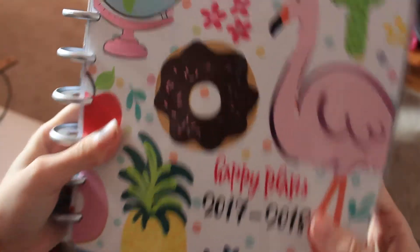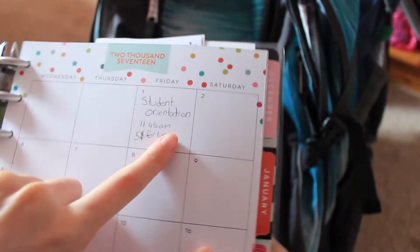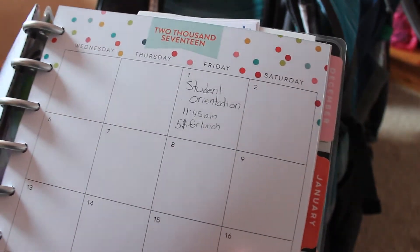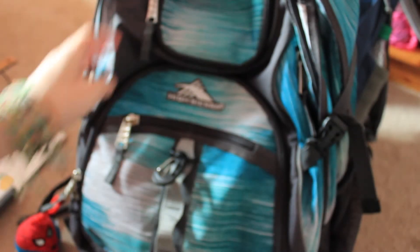I have my planner, which I can finally use starting in September. We've got my student orientation — I chose the 11:45 one thinking I could get up around 9, but nope, I have to be there by 8:45 for homeroom, whatever the hell that is.